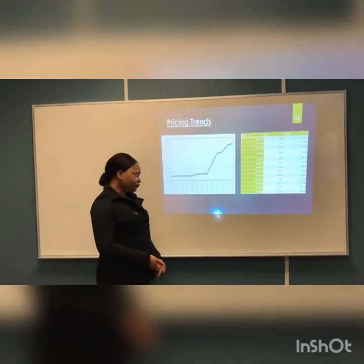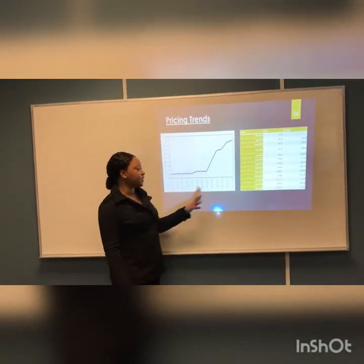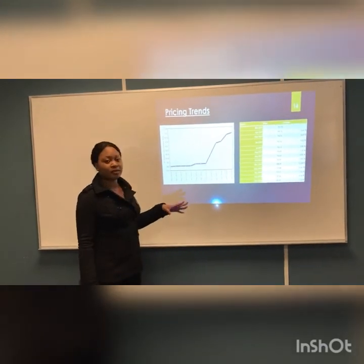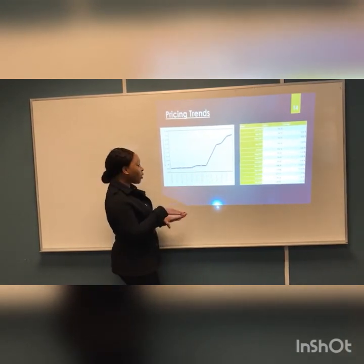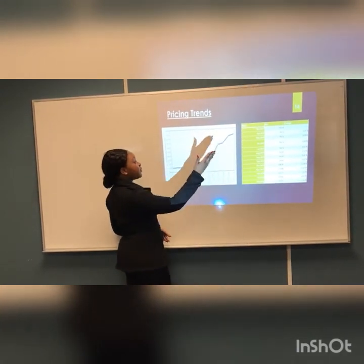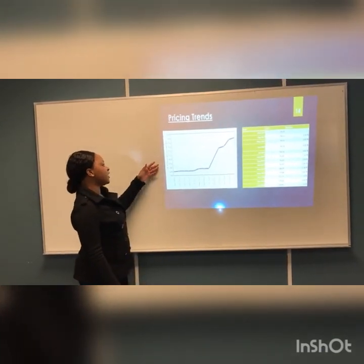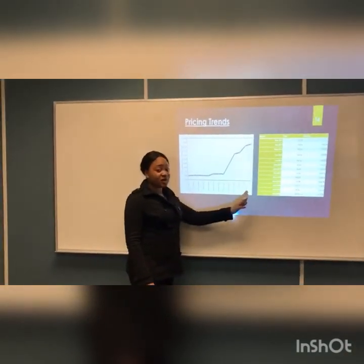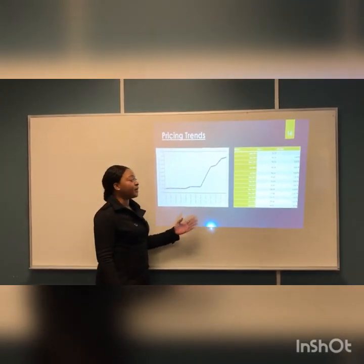For pricing trends, this shows one year from March 2017 to March 2018, using a pricing trend chart from Canada. For the first five months, the pricing trend is consistent at a low level. For the following months from October to March, there is an increase in prices all the way up to $136 per metric ton — that is how they measure it. The reason these months have higher prices is because they fall during the cold winter months, so prices increase.